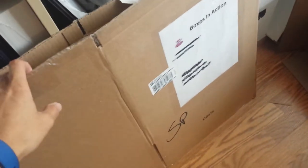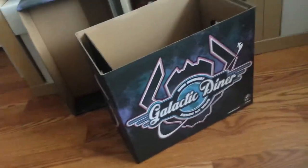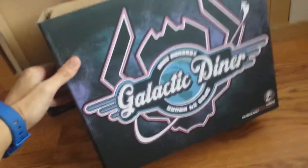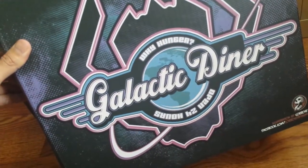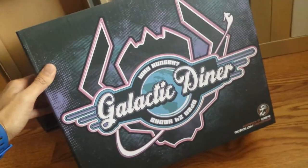So I'm going to go ahead and open it up and let's see what we got inside. Here we go guys, this is the Galactus box. It plays on the new comic book, Hunger, with Galactus on the cover. It's Galactic Diner — why hunger — open 24 hours a day, and it's beautifully done.